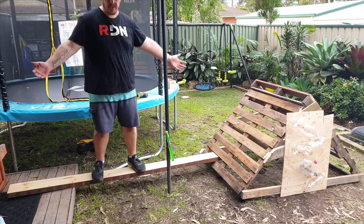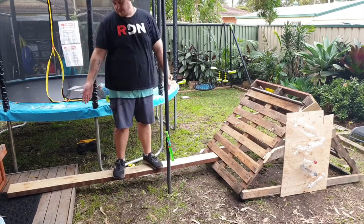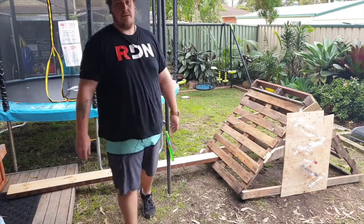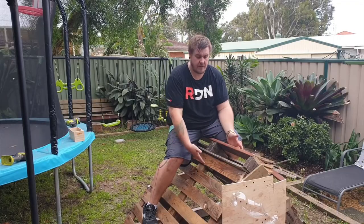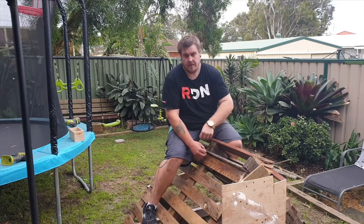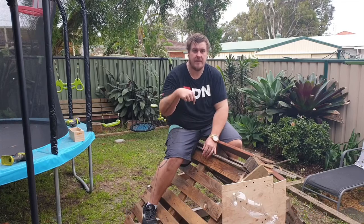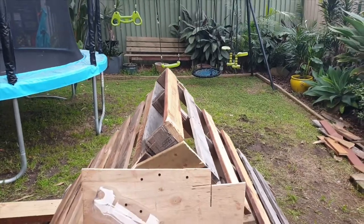This thing's pretty sturdy — I can stand on it no issues. You don't need the deck but it's there so I'll use it; otherwise just have it go down to the ground and it's an angled walking beam. That concludes my video on making the climbing frame with the bottle waterfall and the balance beam. If you liked this video be sure to hit that subscribe button, leave a like, share the video, and you can follow me on Facebook and Instagram — links are down below.